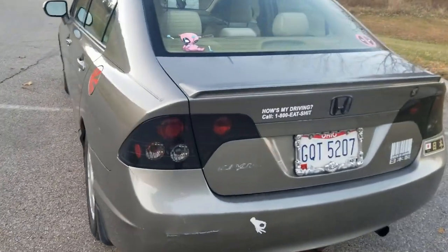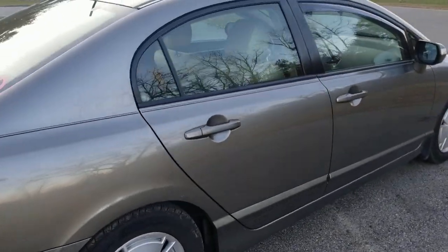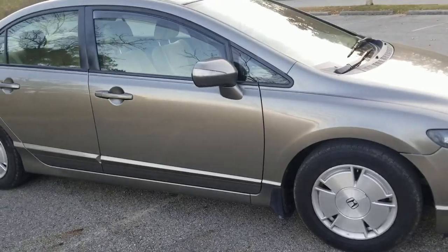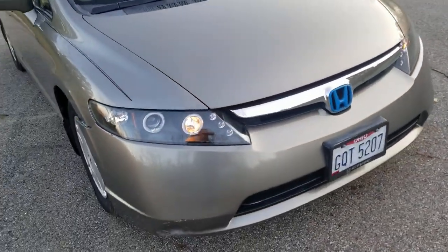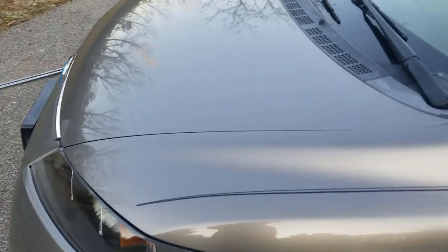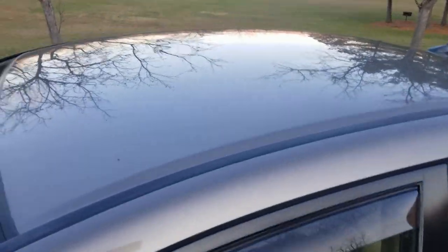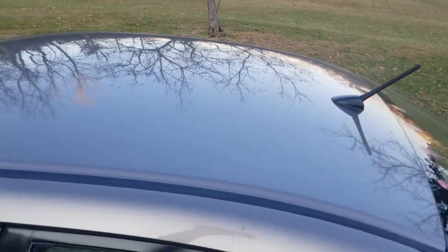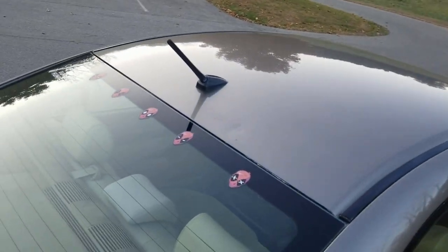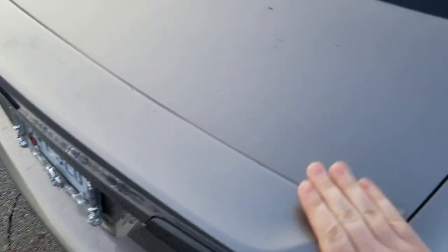This specific generation of Civics is notorious for paint fade — all the clear coat on the top just peels off and looks like complete garbage. But this car has no paint peel whatsoever. The paint is almost pristine, minus a few flaws from age. You can see a reflection of everything on the hood and even on the roof — it's all clean, 100% clean. There is no fade on this car. Trunk lid is good.